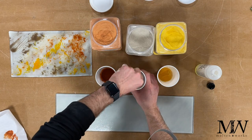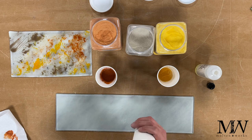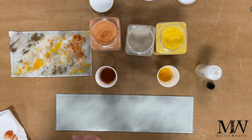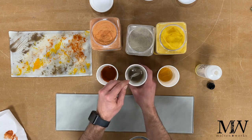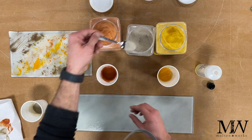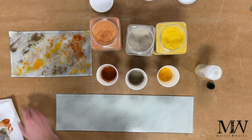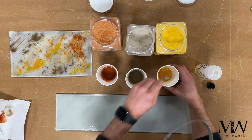Now let's mix up our chocolate. It looks about perfect. Let's add a little bit more chocolate here. Get that pudding-like texture on there. And last but not least, let's mix our marigold.